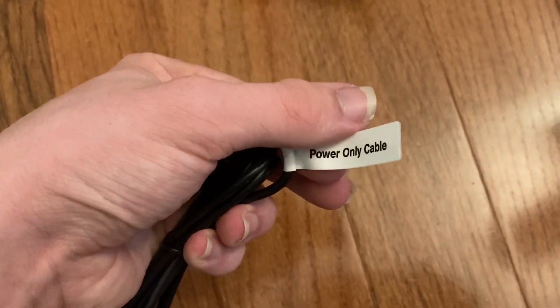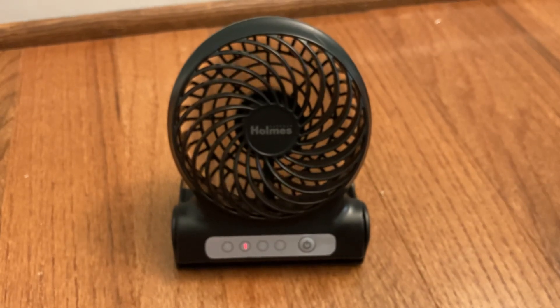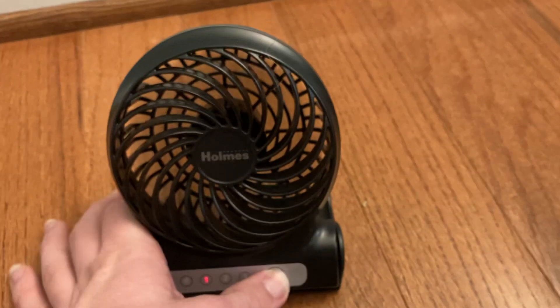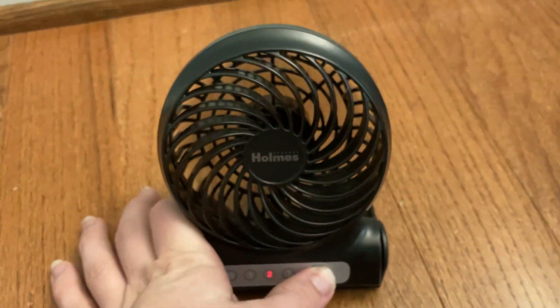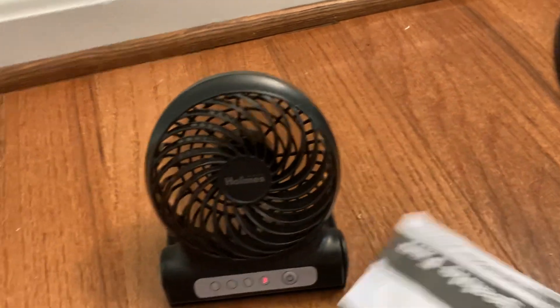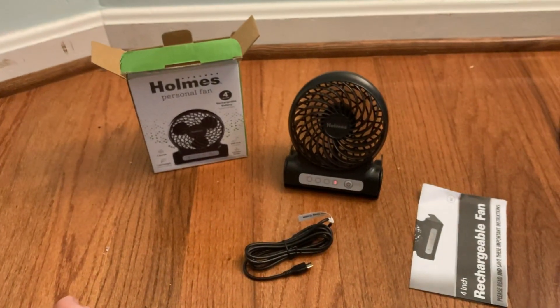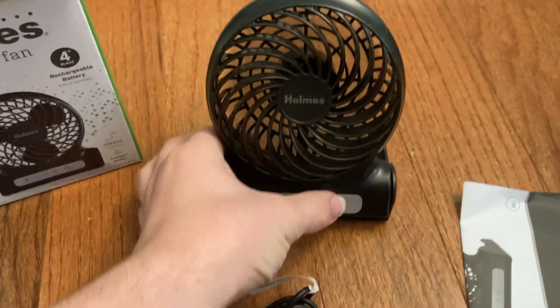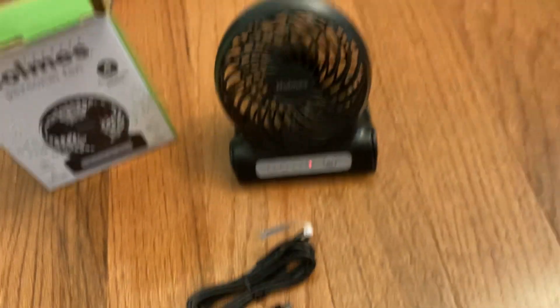But other than that, it's a cool little fan. There's a charger on it. First I'll put it on low. It puts out a decent amount of air. Just to give you a size impression — actually, it puts out a decent amount of air. Put it back on high again. It puts out a decent amount of air, I'm surprised.